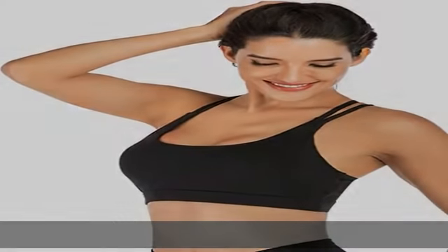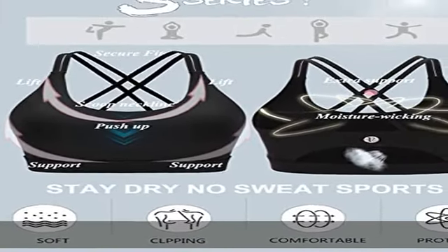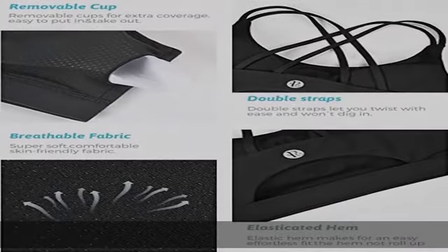Unique appearance combines strappy style and open cutout design on the back. Stylish cross open back is designed to show your line of sexy back perfectly. Special cutout highlights your personalized style.